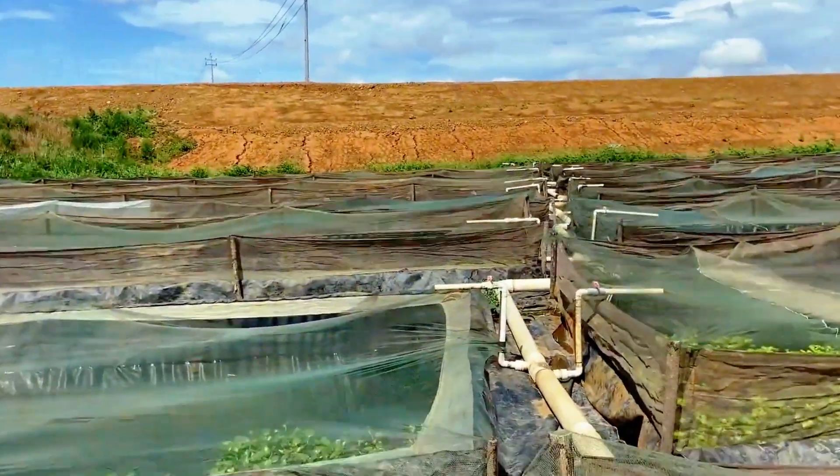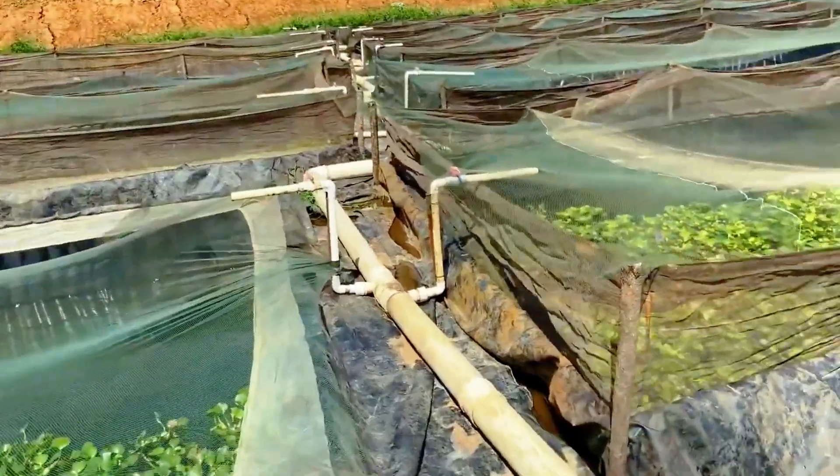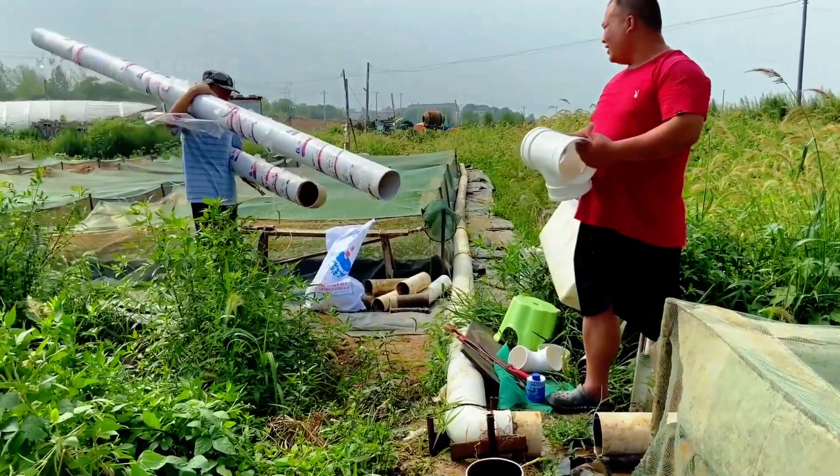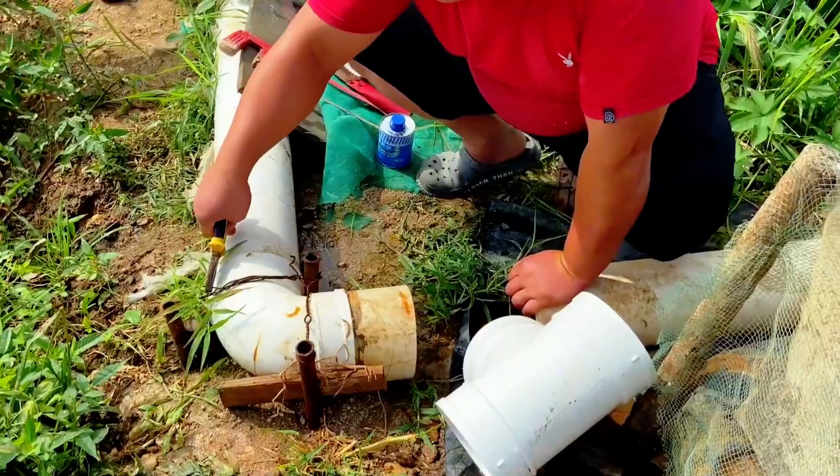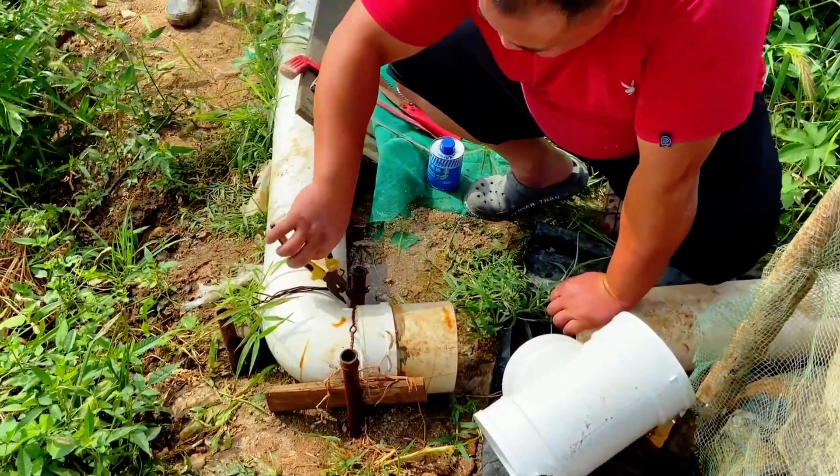Furthermore, managing the water in the ponds is also critical. It is necessary to periodically drain and refresh the water to ensure an optimal living environment that promotes healthy leech growth.